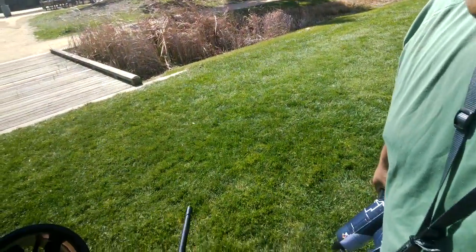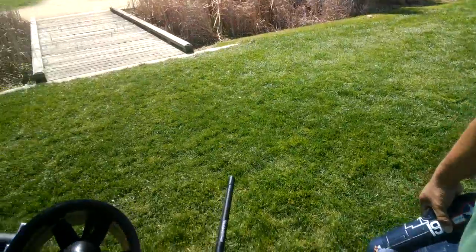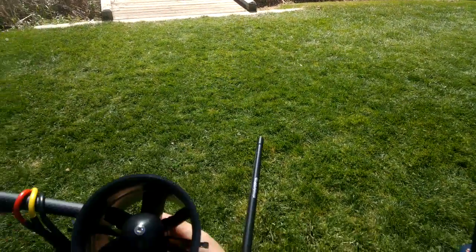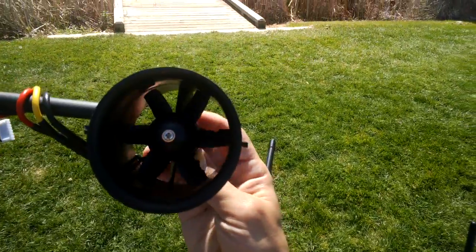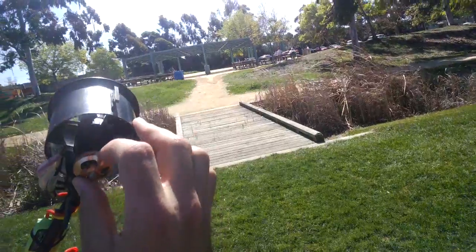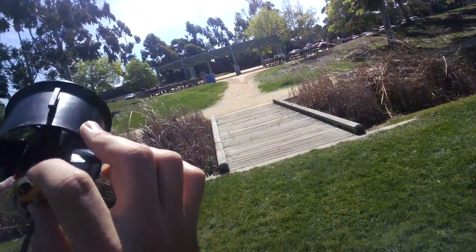Look at what it did to the blades. I am shocked it was flying. The motor's still going — the motor's probably fine. I think the duct probably either had the screws come out or it broke.